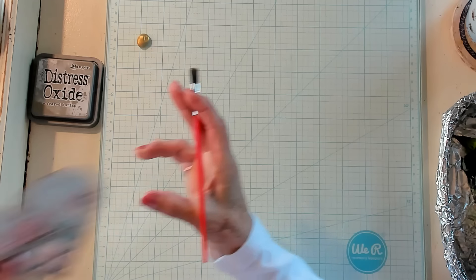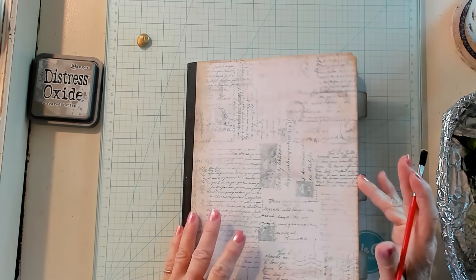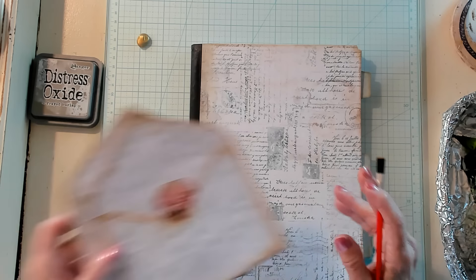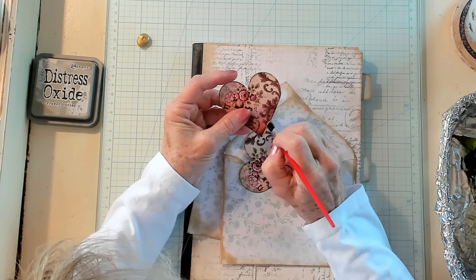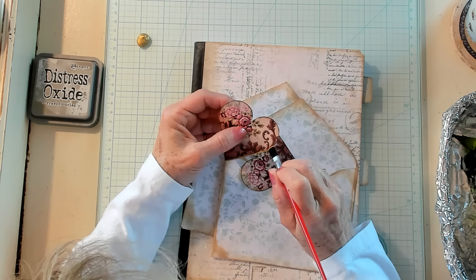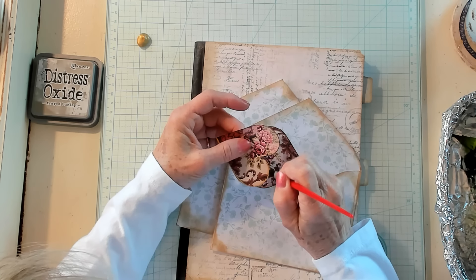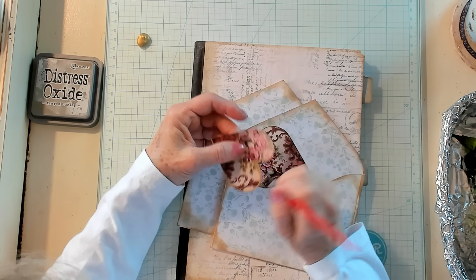Now, do I want to add maybe any gold anywhere else? I can't decide. So if I can't decide, maybe it's best not to. However, how about if we do the hearts that are going to go on the envelope pockets? I think that would be great — it would definitely tie it all together. Now, if you're not good with holding a brush, you can use your finger. I've done it many times using my finger to apply the gold. This really brings it to a new level.